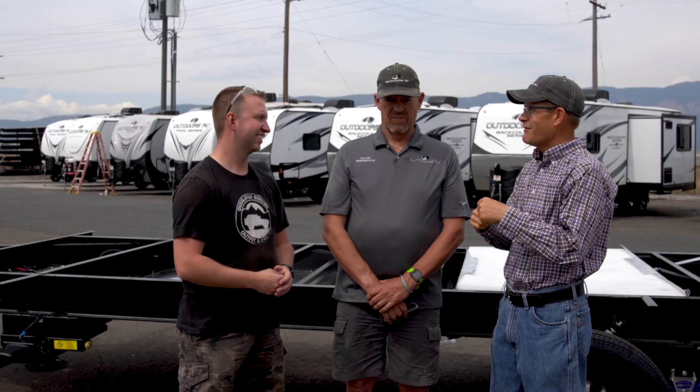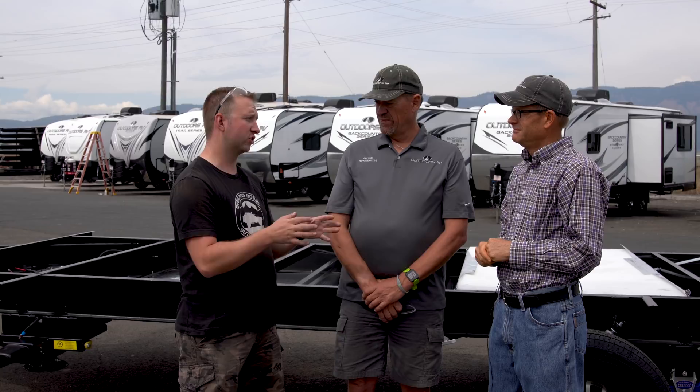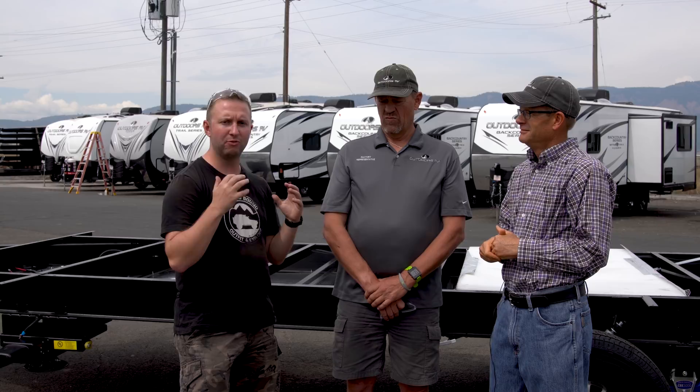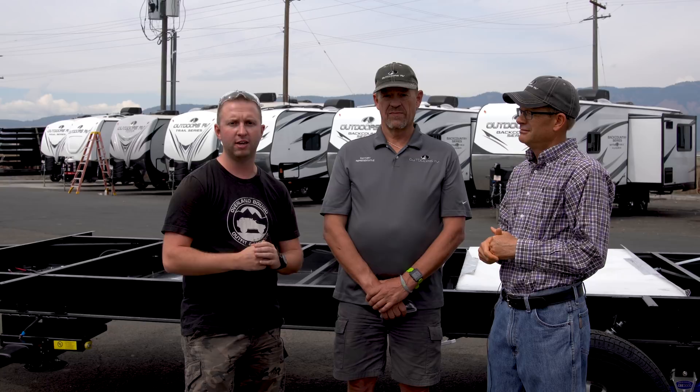We don't have anything to hide here — we want to show people what we're building. Doing the tour a couple of years ago is ultimately the reason we decided to buy an Outdoors RV. You can tell it's like a family — people are building these RVs here. If you're thinking about buying an RV, I'd definitely recommend checking out Outdoors RV. We've been living full time in ours for just over a year, put it through its paces, and at every opportunity it has done exactly what we've asked of it. If you enjoyed this video, hit that subscribe button and leave your questions in the comments below.